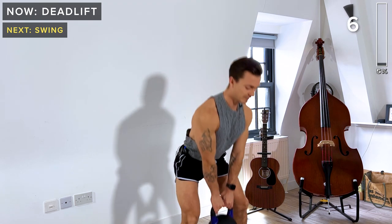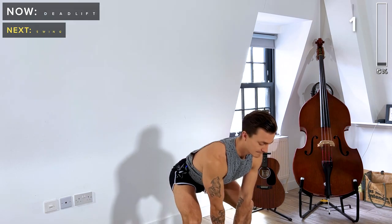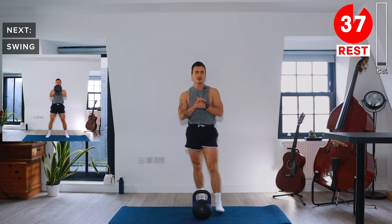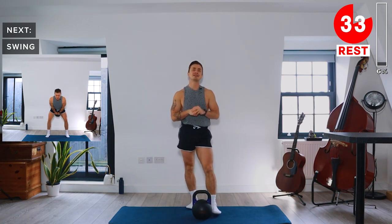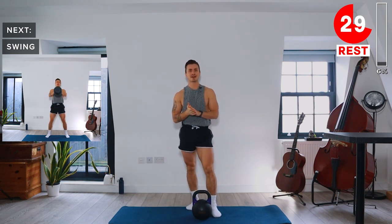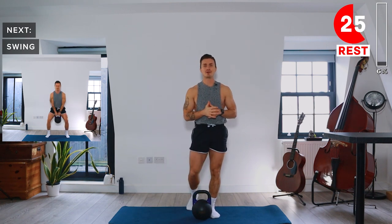And take a rest — 40 seconds rest now. Make sure you've got some water with you today, something to keep you hydrated. Have a sip of water in these rests. If you need a bit of extra rest, no problem — just pause the video and come straight back in when you feel comfortable.